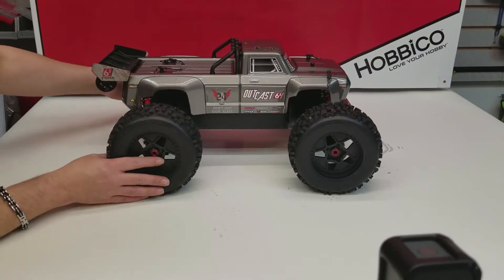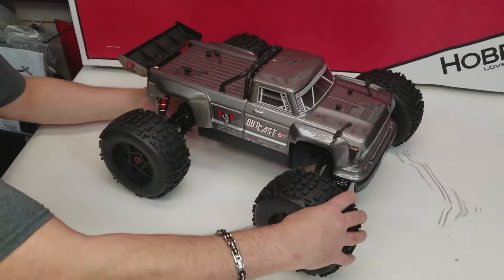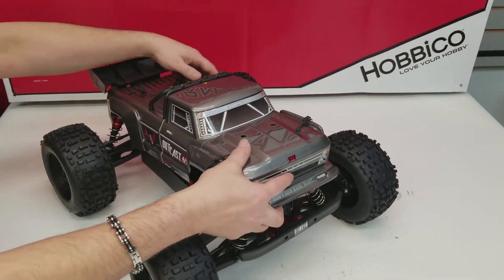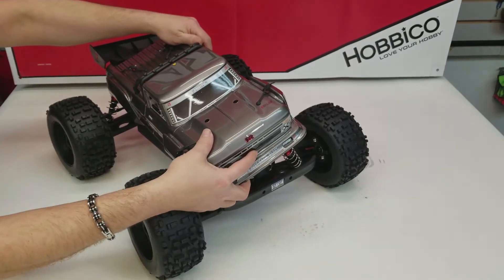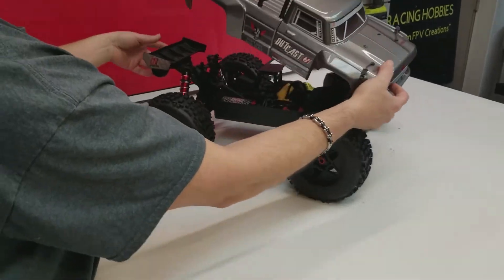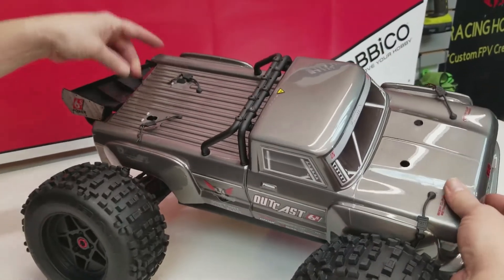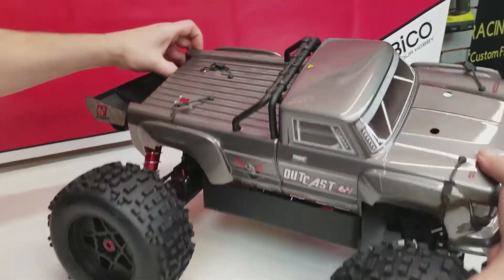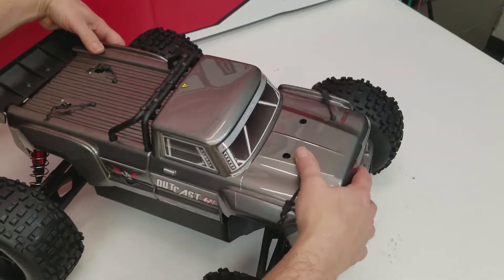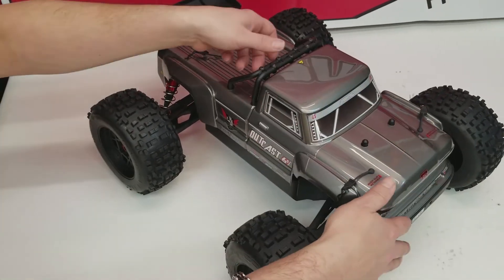That pretty much sums up the body of the Outcast. One thing to note: the body is somewhat cumbersome to get on and off due to the rear wing. It doesn't allow you to just place it down — you almost have to tuck in one corner, then the other, before the wing seats properly and it lies flat. A little cumbersome in body placement.